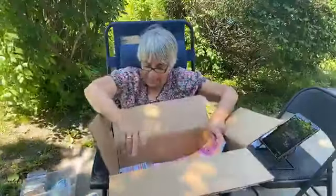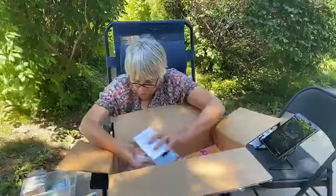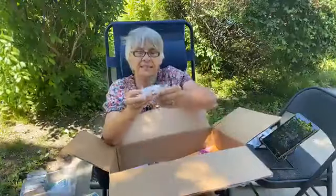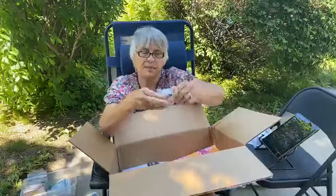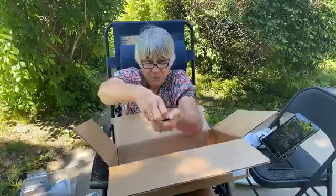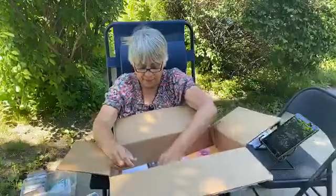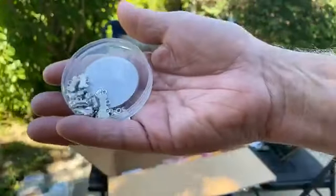The last thing I had room to add on with host benefits was a few new accessories: some new sequins, and these Playful Pet trinkets. Let's open these — they're bones and hearts! Isn't that perfect? Some other fun accessories too.